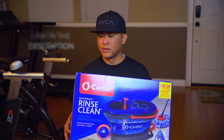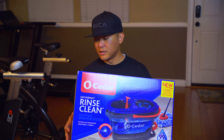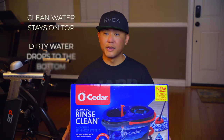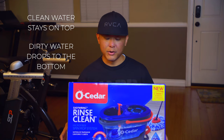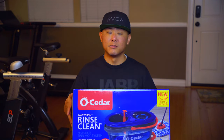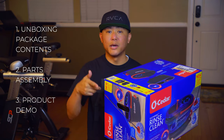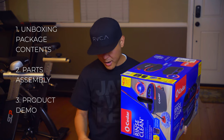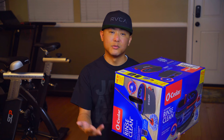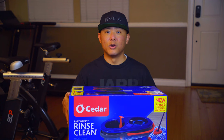This does include the mop with the extendable handle and also comes with the dual chamber bucket, which essentially separates clean water and dirty water. As you're mopping and wringing out the mop, all that dirty water goes into a different chamber, keeping your clean water on one side. In this video I'm going to show you what's included and give you a quick run-through of how it works on hardwood flooring, tile, and laminate flooring as well.